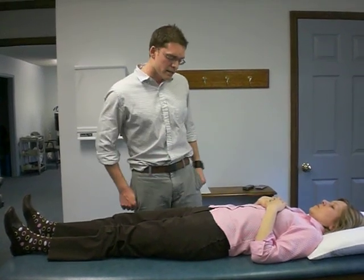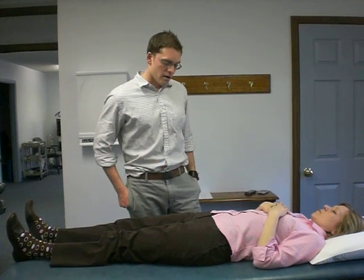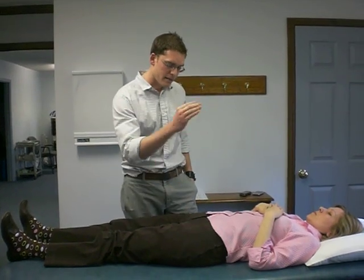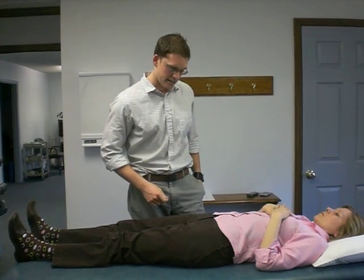The first test we're going to do is the posterior thigh thrust test. Some people may know it otherwise as a 4P test. The only difference is that you want to make sure the thigh is perpendicular at 90 degrees and it doesn't need to be adducted.